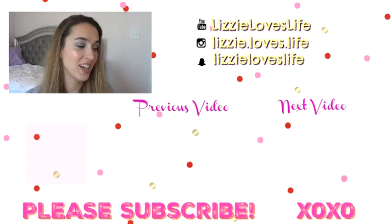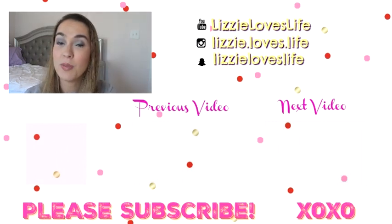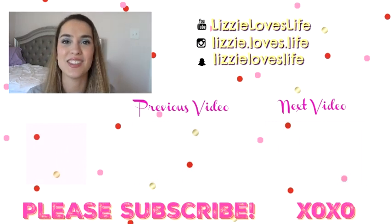Thanks so much for watching, guys! If you are interested in more Get Ready With Me's, let me know by liking this video and I'll talk to you in my next one. Bye!